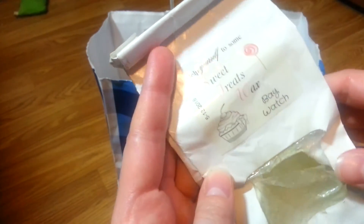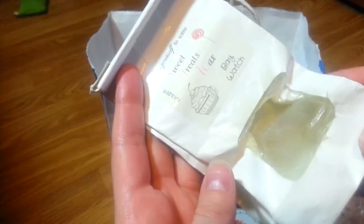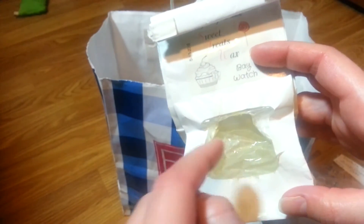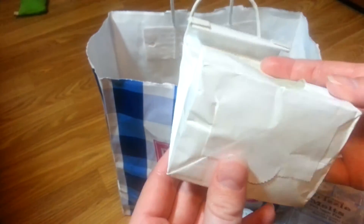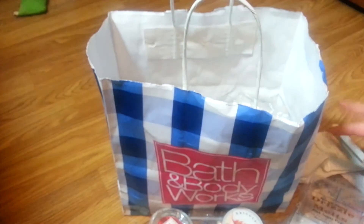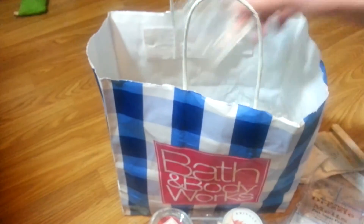I got Sweet Treats wax melts in Baywatch. I thought these smelled really good on cold, but they had no scent throw when I melted them. There were a bunch in here that I got in a de-stash and I melted them right away because the bag came ripped.